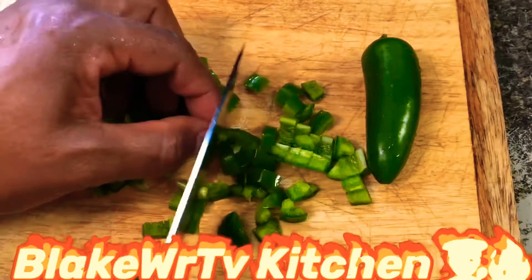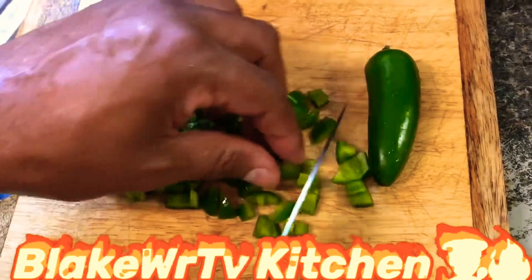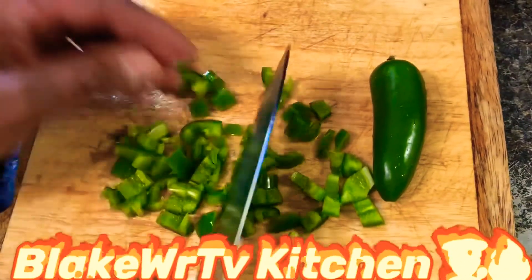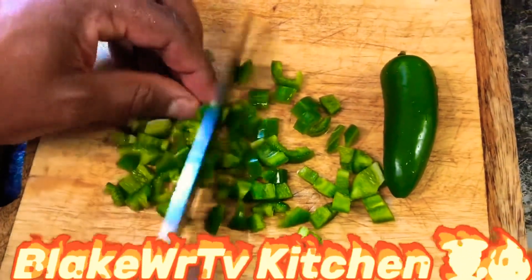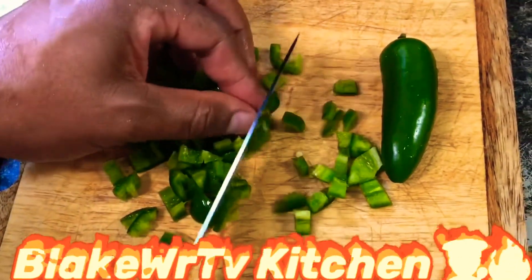I'm cutting up some jalapeño for my fritters — just dicing them up in small pieces. I already washed and cleaned them, and I'm cutting them up so I can add them to my flour.